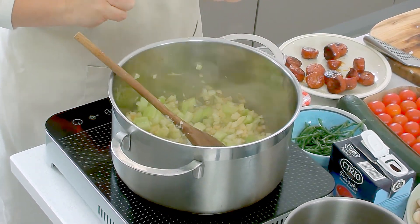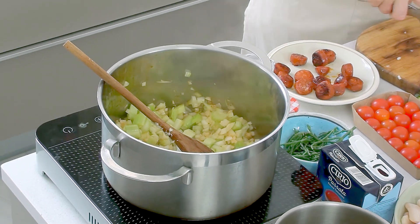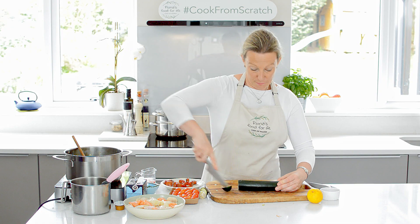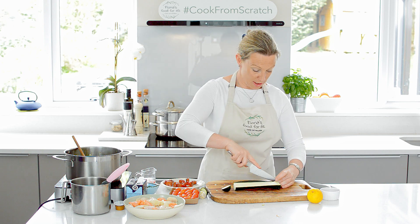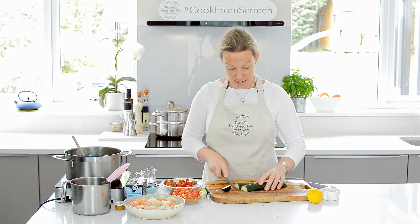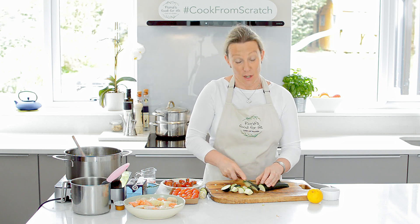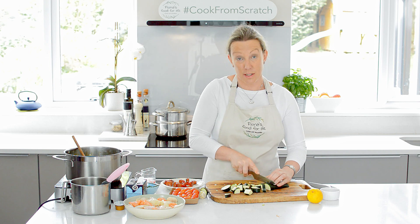We'll leave those to cook for a couple of minutes, and now we're going to prepare the courgettes. So we're going to halve the first one lengthways, then turn it down and halve again, and then we will go across like this, so you have it into little quarter pieces which aren't too big to put on a spoon or a fork.